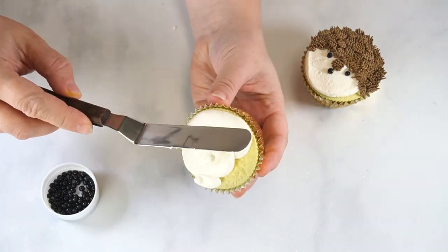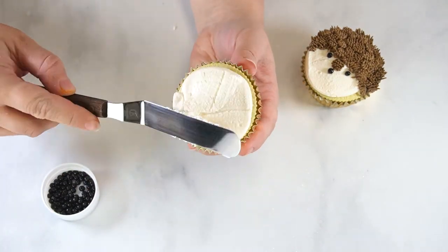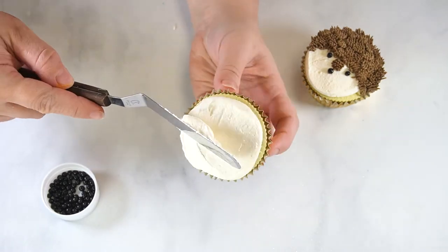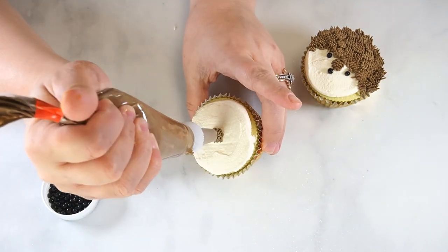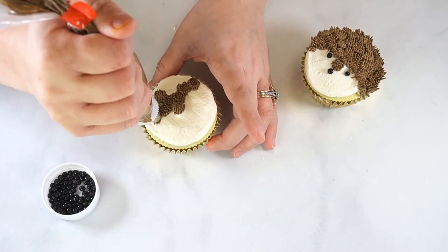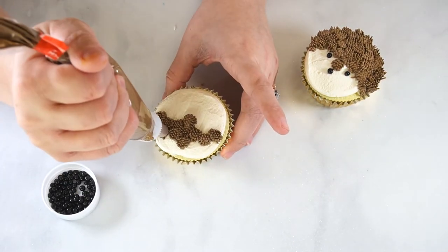To decorate the hedgehog cupcake, start by piping a small swirl of ivory buttercream on the cupcake. Smooth this frosting with an angled spatula. Then, using tip number 233, pipe a dollop of fur in the center of the cupcake. Pipe dollops in an arc shape on either side of the first hair section.